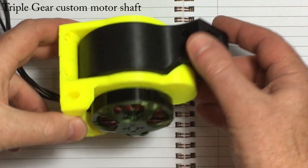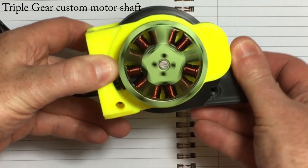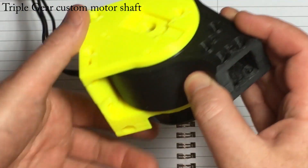An upgrade to my standard gearbox with improved cam assembly. It is still my favourite.